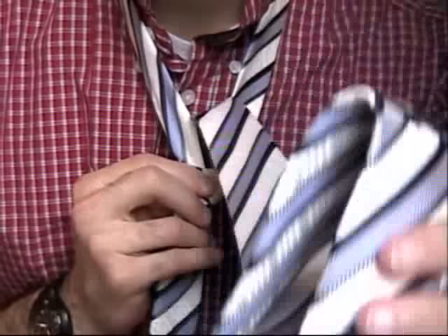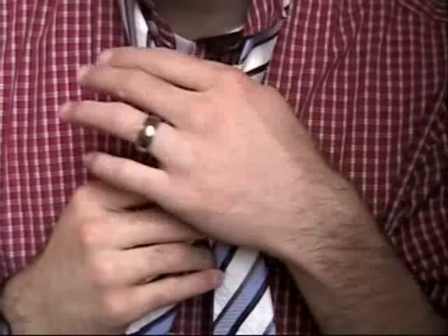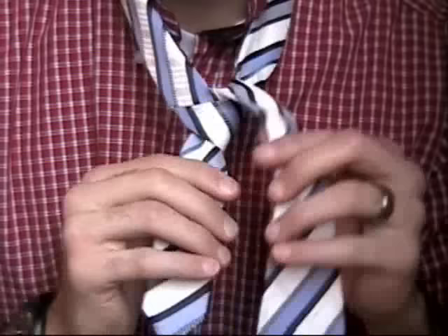Now, I don't switch hands, so I keep it on the same side. Remember before, this tie was just coming down straight, but I went up through.